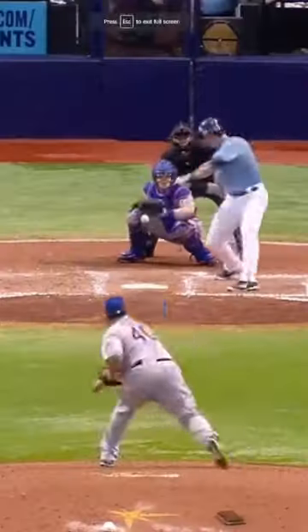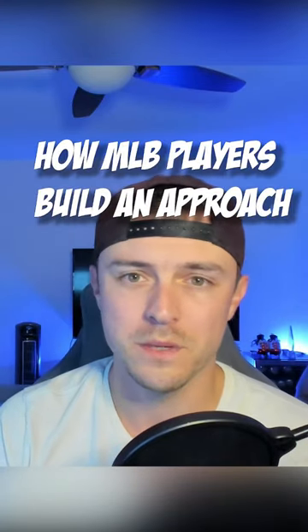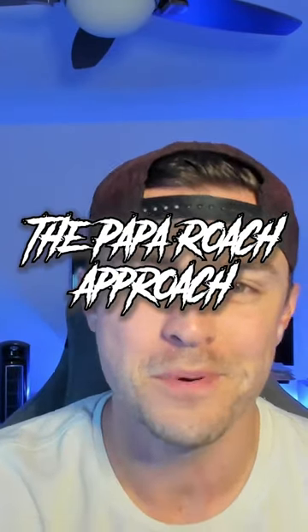What's up, I'm Richie Schaefer, former first-round pick and MLB player for the Tampa Bay Rays, and this is 30 Second Approach, where I teach you how MLB players build an approach. I call this first approach the Papa Roach Approach.